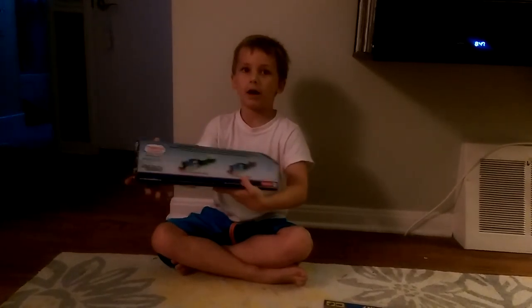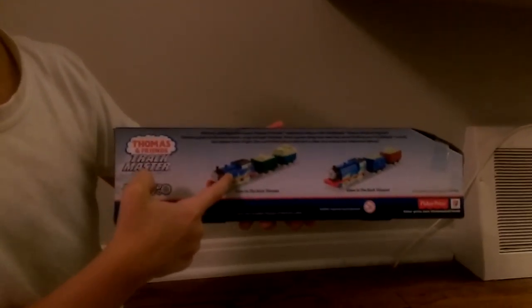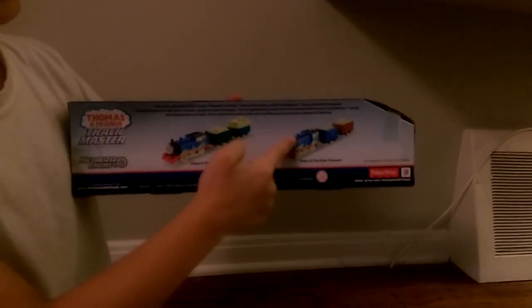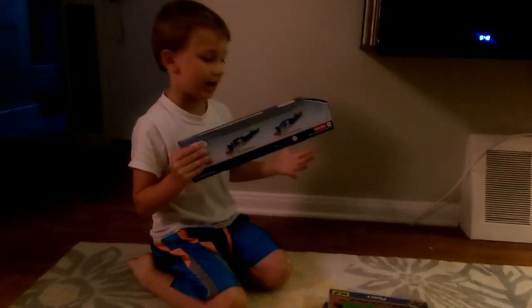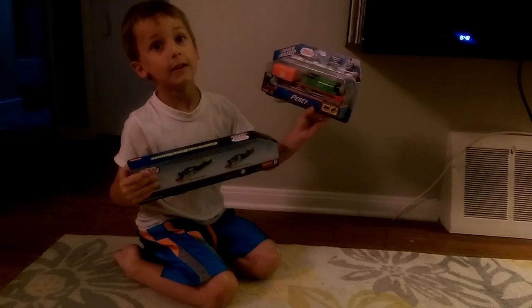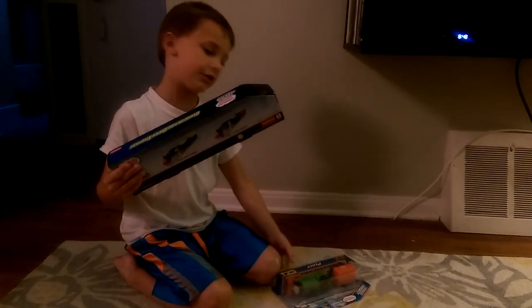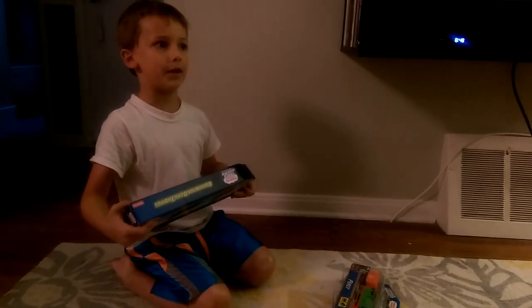Here's the back of the box. See? Glow-in-the-Dark Thomas — they only have two characters: Glow-in-the-Dark Thomas and Glow-in-the-Dark Edward that you can get. There's also a Glow-in-the-Dark track set that comes with a Glow-in-the-Dark Percy, but it's a set that comes with it.